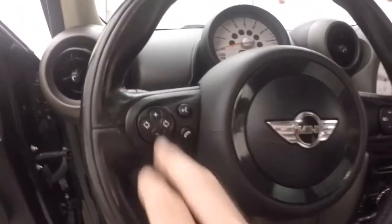You have Bluetooth and stereo, cruise control, and push button start.